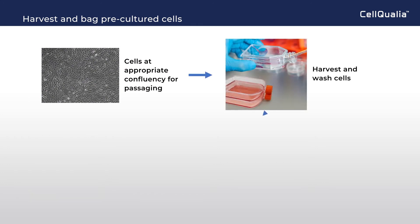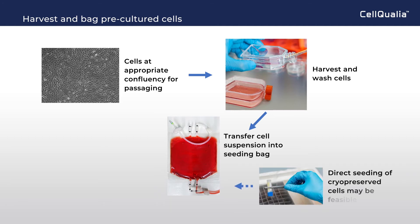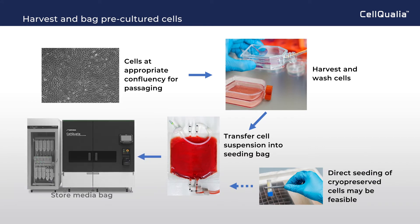Cells at appropriate confluency for passaging are prepared, harvested and washed, and suspended cells are transferred into a seeding bag. Direct seeding of cryopreserved cells may be feasible as another option. The seeding bag is stored in the incubation module.